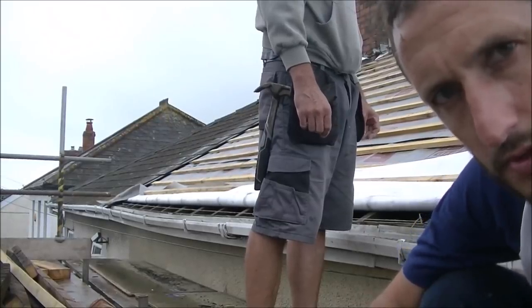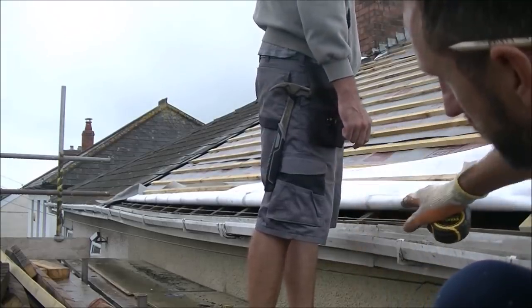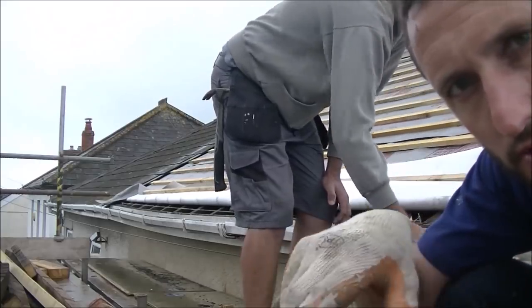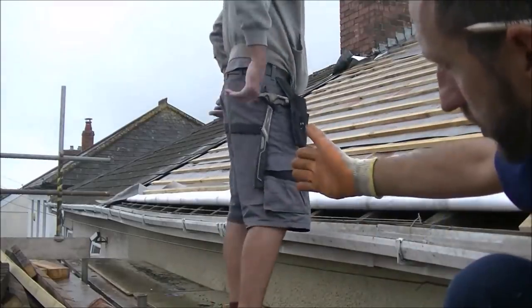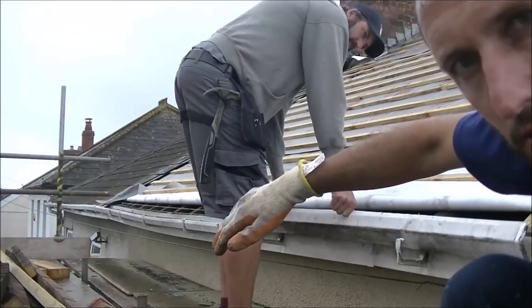It's a new day. It's been raining all night so it's miserable. We're going to take the fascias off and then cut these rafters down to length because I've got a big bow in the end of the rafters. Over 130 years it's moved slightly, so I put a string line on it. We're going to cut the rafters straight so when I put my new fascia board on it's going to be lovely and straight in line with the wall of the house.